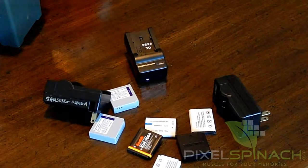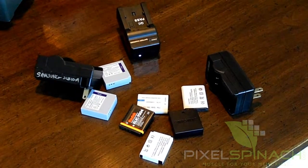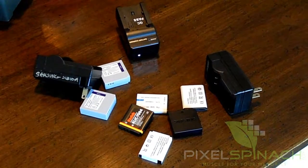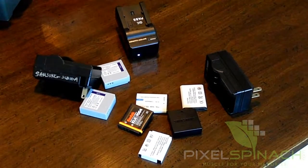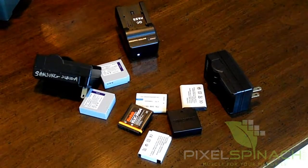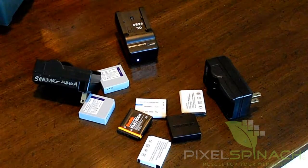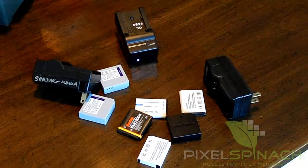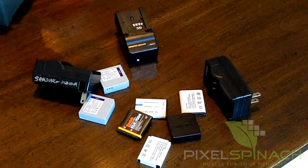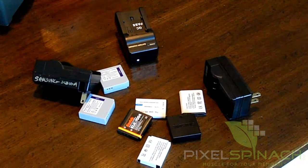Thanks for joining us here at Pixelspinach.com. What you're looking at right here is a group of various batteries that go in various cameras and camcorders. If you're like me, you've been extremely disappointed — if not outright angry — when you've gone to an event, whether it's a football game or a recital, and you did your duty: you charged up not only one but multiple batteries, and you've run out of juice. Or, when these things get old, they show a full charge, maybe 48 minutes left, and then all of a sudden it shows one minute remaining and then it's dead.